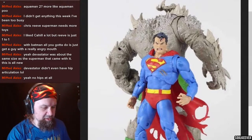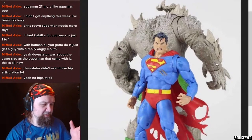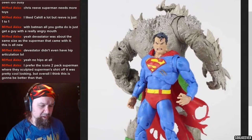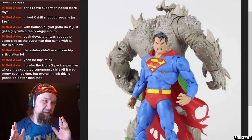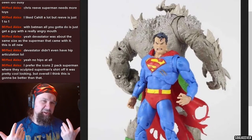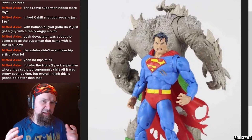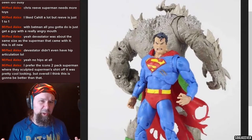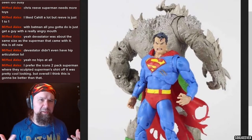Looking at Doomsday's wrist articulation, instead of the usual back-and-forth joint, it looks like it goes up and down — the joint is on the front and back rather than the side, and it's the same on his other hand. I have to believe it's like that because Doomsday has all those spikes in the way, so they're probably doing that to give him more movement than a side-to-side joint would allow. You could still turn the wrist and pose them very adequately, giving him more movement than we've experienced on some mega figures.